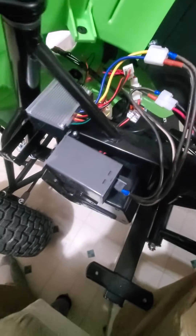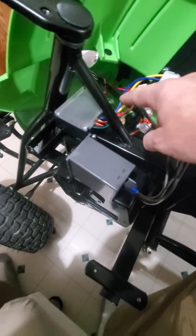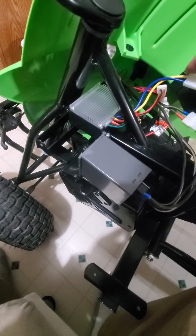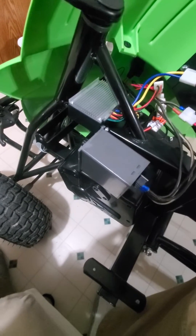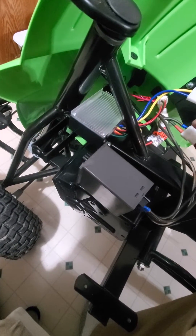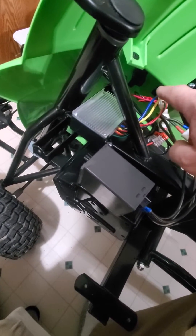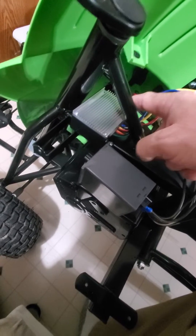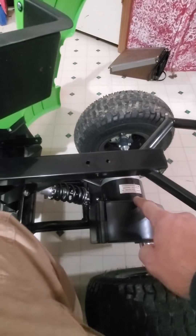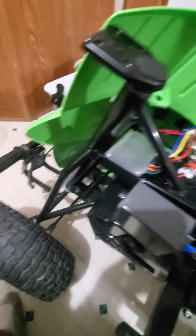This line here goes directly to the motor, and then coming out of my controller — after it goes through and does all its processing — out of this connection into this. Basically I broke the connection right here where it goes from the control unit that Razor has to the 24-volt motor, and put this in-line.